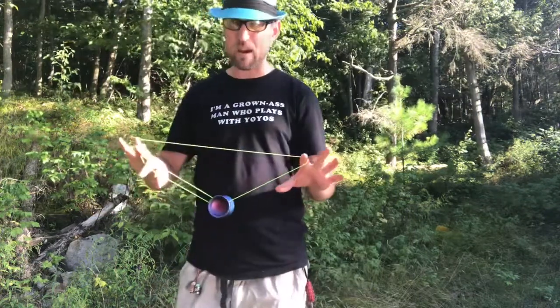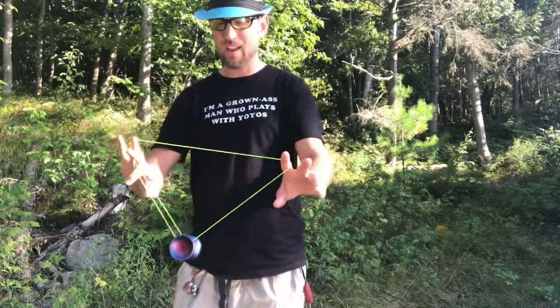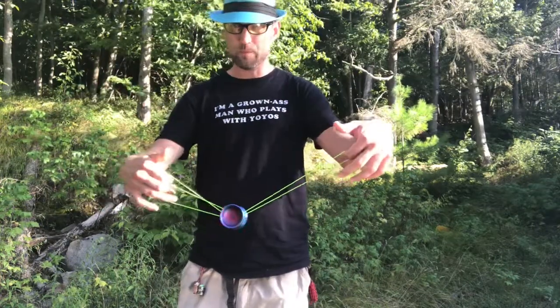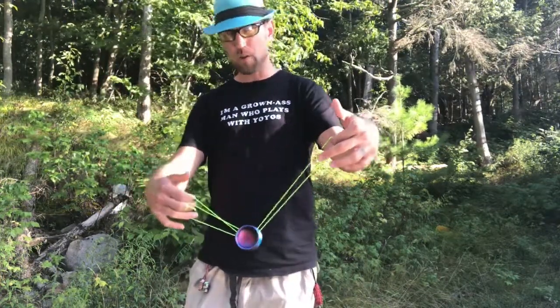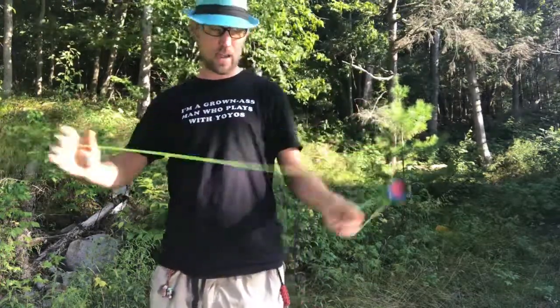The last step after that: this string is going to go away from you and under the yoyo. Then you pop it over your throw hand, pull everything out, and you're back in your trapeze.